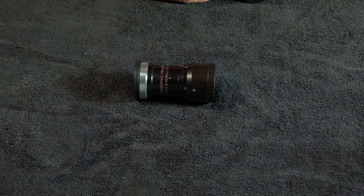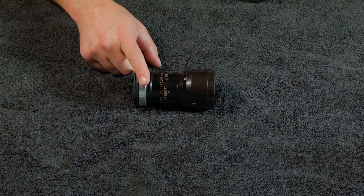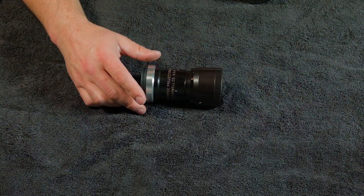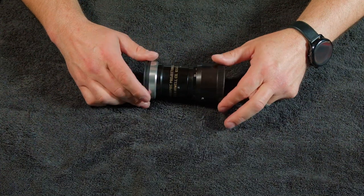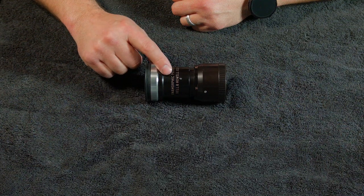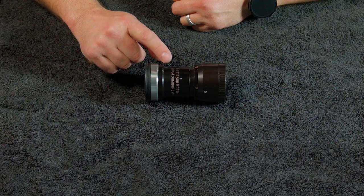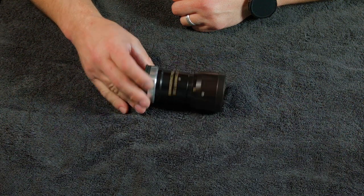Hey everyone, Paul Kepner here, welcome back. So you've got one of these Bell and Howell lenses — let me guess, kids in the neighborhood are making fun of you because it's not converted to a useful single focus. Well, I can help you with that. I can show you exactly what tools and accessories you need to convert this into a useful single focus lens.